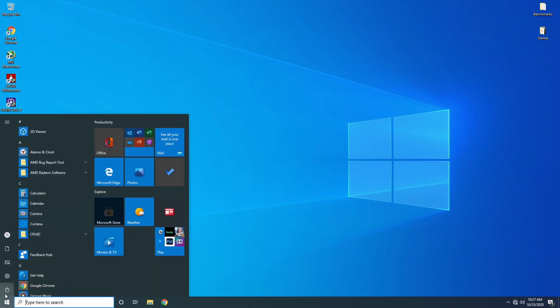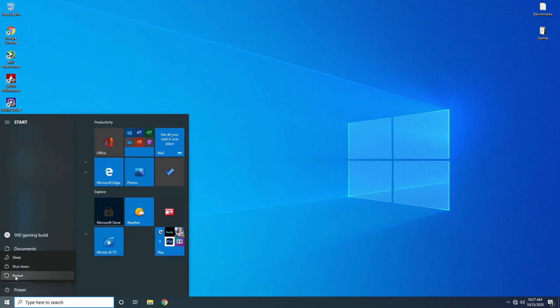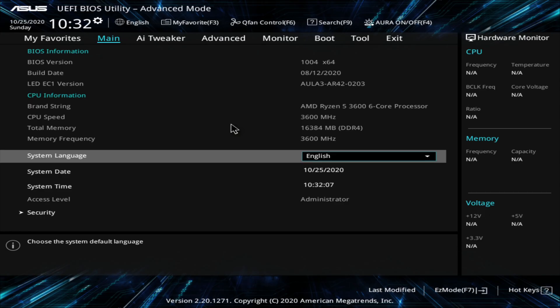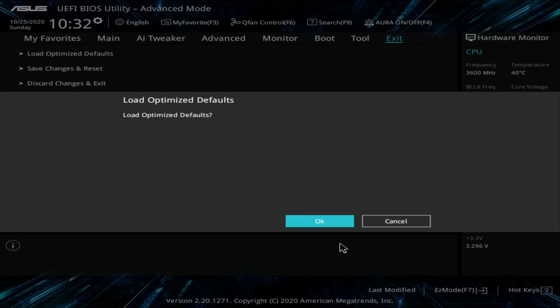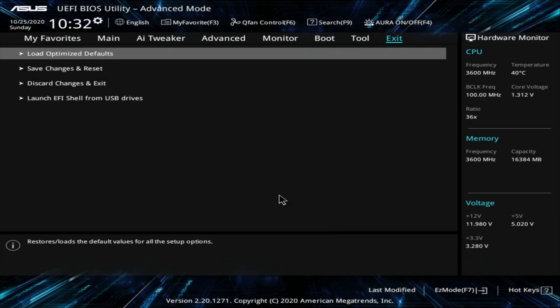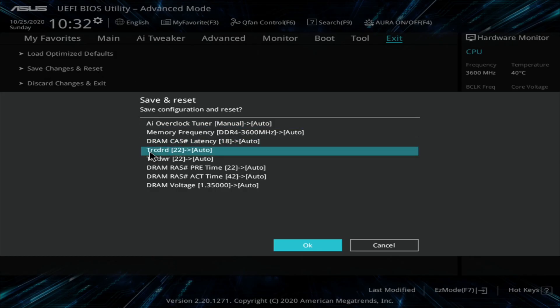But what happens if your DOCP isn't working for you — how do you overclock your memory then? Go down to Windows, go to Power, go to Restart, and keep tapping Delete to get back into your BIOS. To show you how to manually overclock it, we're going to go to Exit, load defaults, which puts everything in the BIOS back to the way it was. Click OK, save changes, and reset the computer, which reverts all the RAM settings. Hit OK and let it restart.